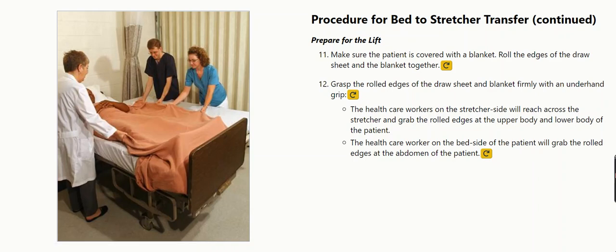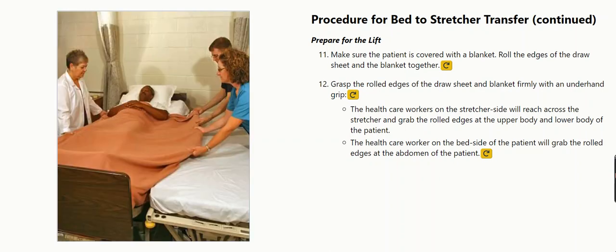Procedure for bed to stretcher transfer. Prepare for the lift. Make sure the patient is covered with a blanket. Roll the edges of the draw sheet and the blanket together. Grasp the rolled edges of the draw sheet and blanket firmly with an underhand grip.